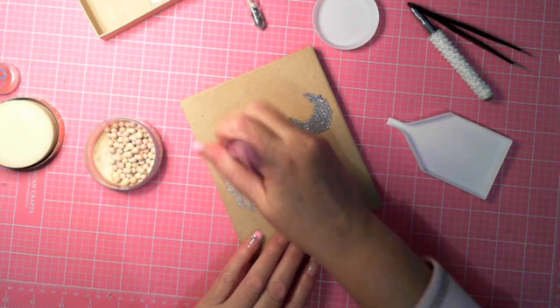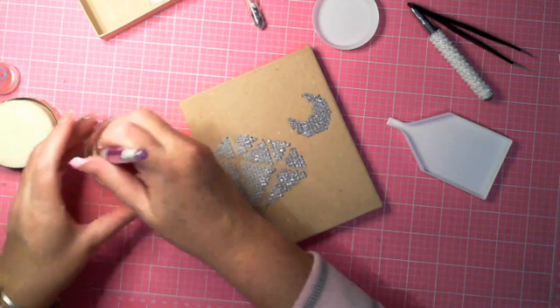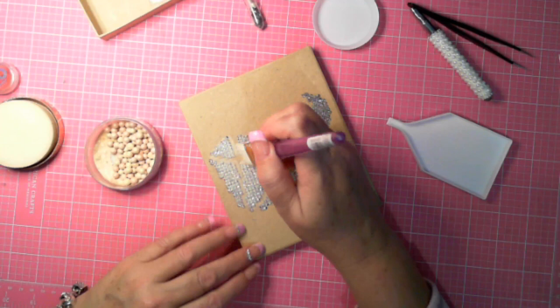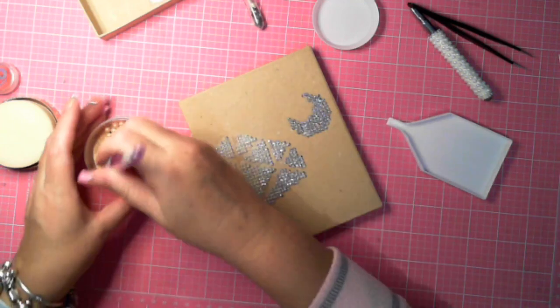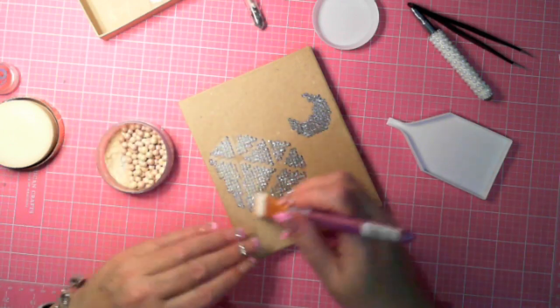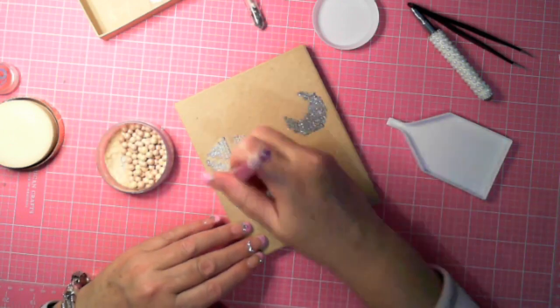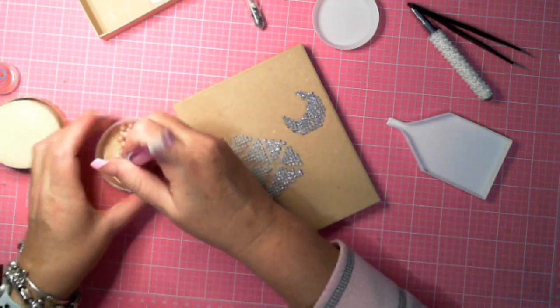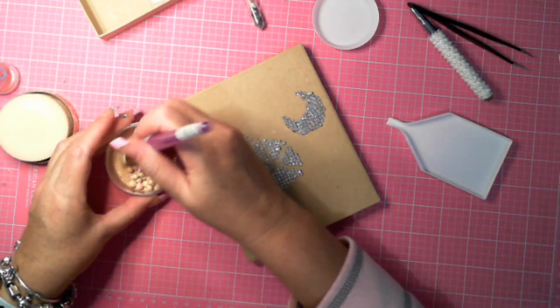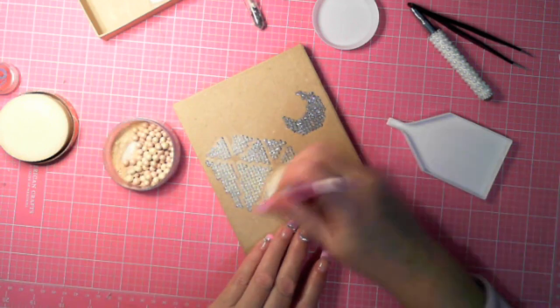So by using a skin-colour translucent powder, this will actually stick to the glue, the glue will stop sticking, and it will have a nice skin tone matching with the box. I'm just wondering whether I've actually gone with that one.